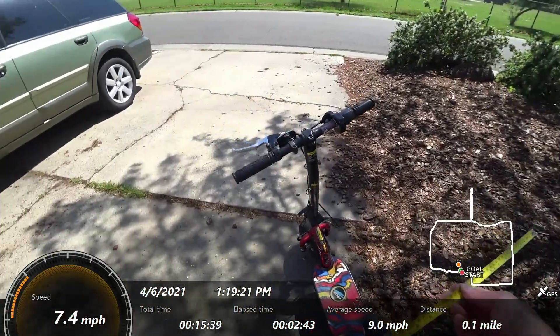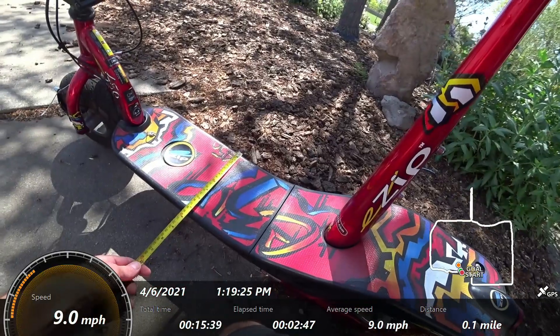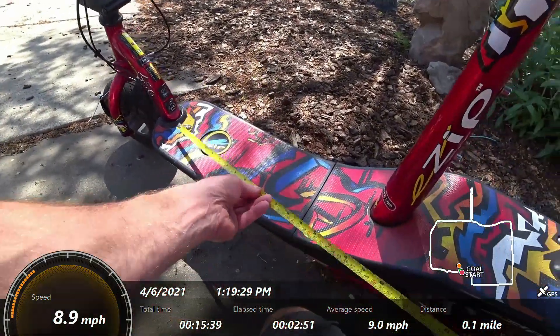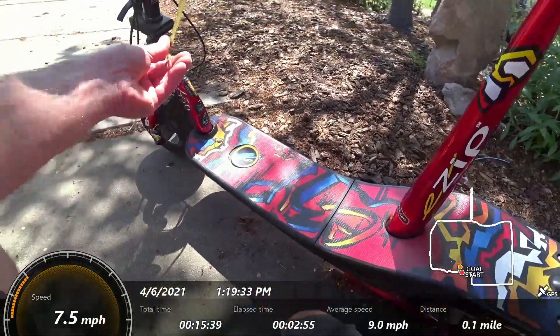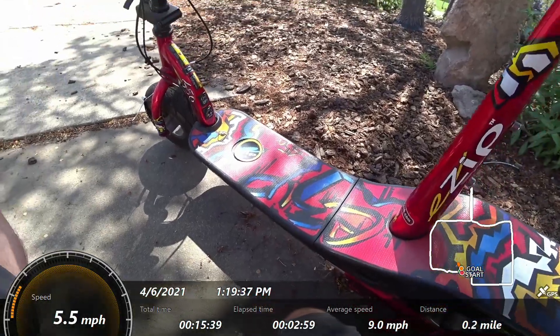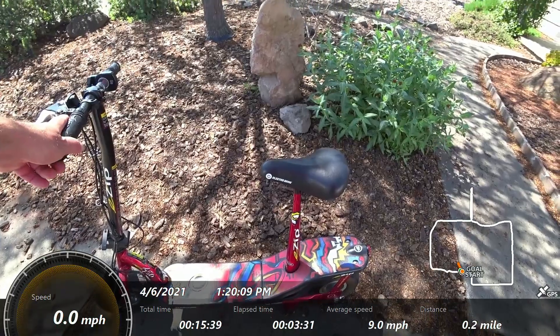A couple of specs: the deck is a little over 7 inches wide and a little over 15 inches long — it's not really made to stand on. The handlebar height is 29 inches off the deck. The seat does not adjust; it's just fixed.